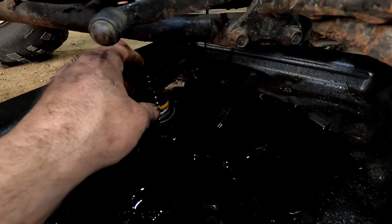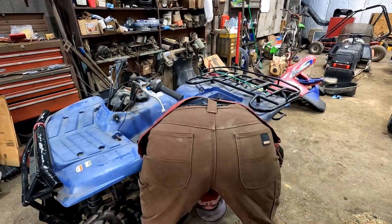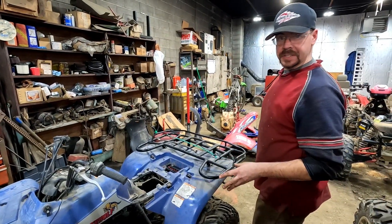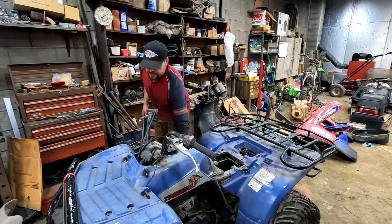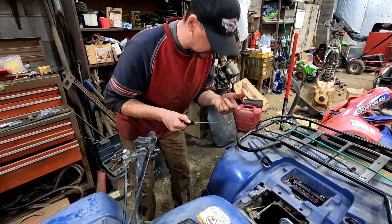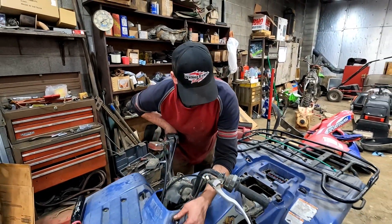I'll let that drain and put some fresh oil in. Hopefully by that time the carb is cleaned up. We can put it back together, throw it on there, put some fresh gas in, and see if she'll start. All right — fresh oil, clean carb, fresh gas, fresh battery all charged up and ready to go. Let's do one final oil check. Yep, clean oil — I remembered. Let's see if we've got any life in this guy.